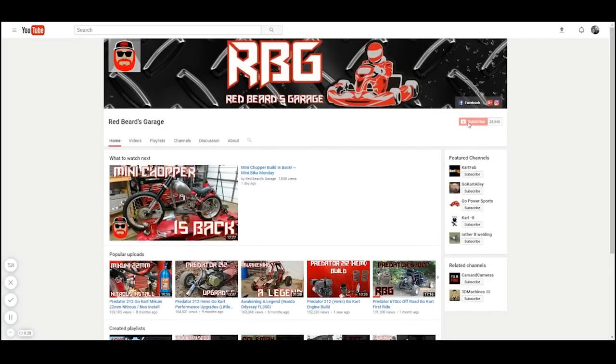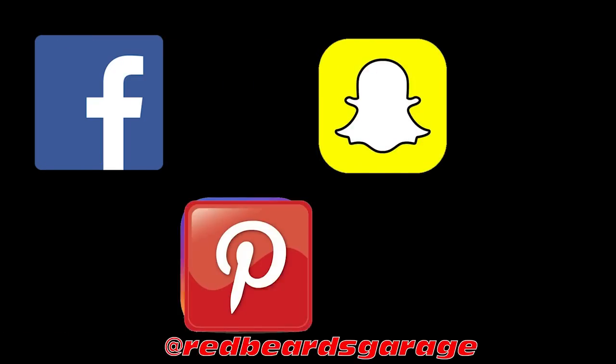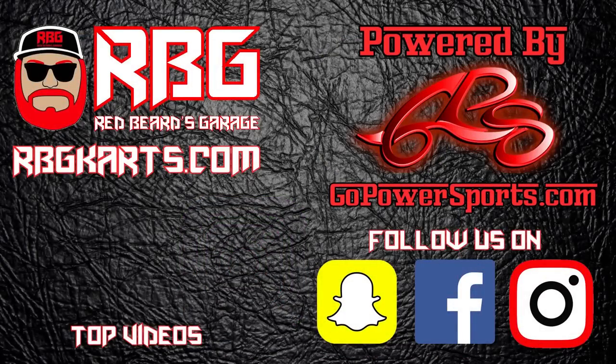Hit that subscribe button and make sure the notification bell is on so you'll never miss another episode, and go check us out on Facebook, Instagram, Snapchat and Pinterest to stay up to date with the channel. Guys always come back to Red Beard's Garage. I'm out.